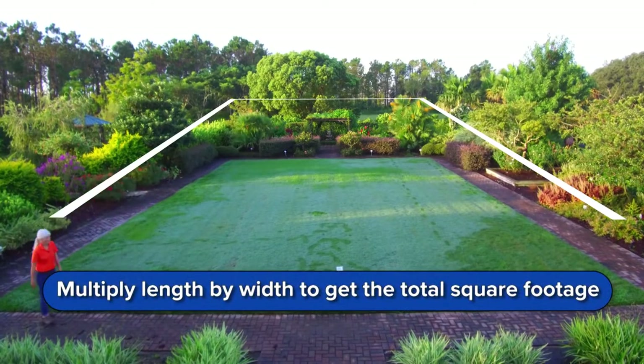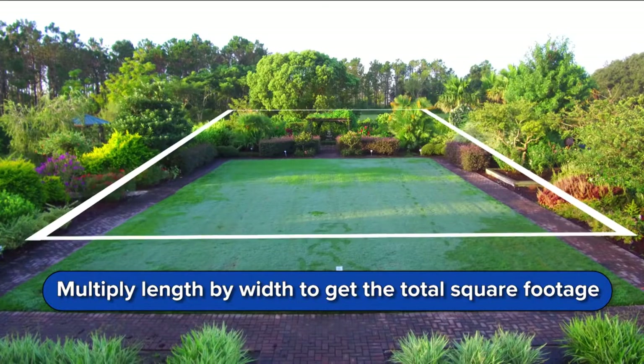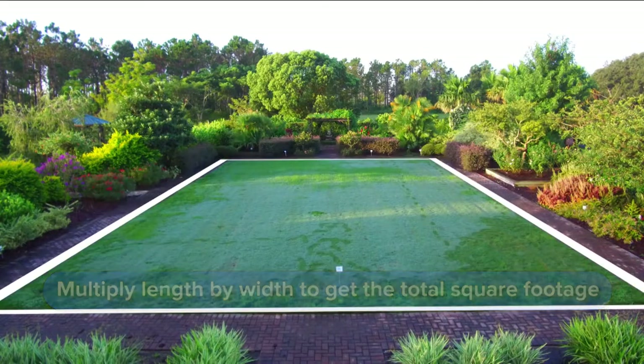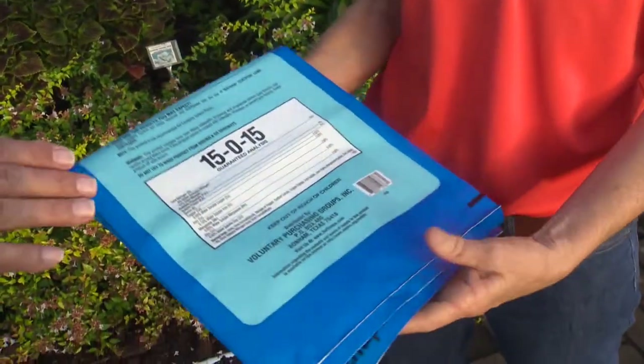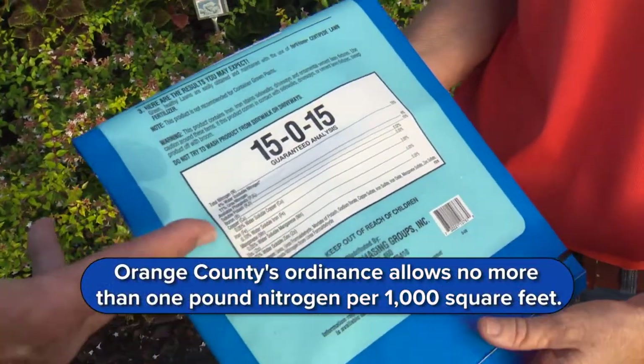So when we get all this, we multiply it out and get our square feet. Now that we have our square feet, we can figure out how many pounds of fertilizer to put on per square foot. That's why it's so important to read the label on your bag of fertilizer — and that's on the bag there. Sometimes the bags also have spreader settings, which can help you out.